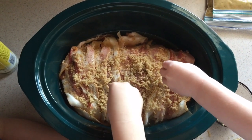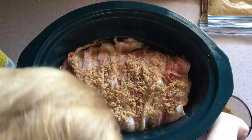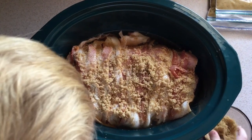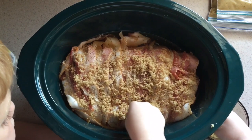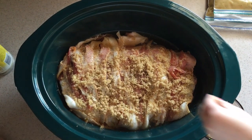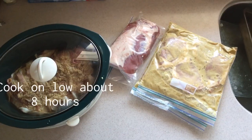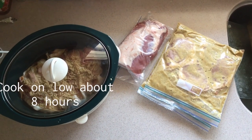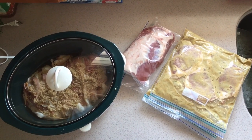That is it — put the lid on. It's about 10 o'clock now and we'll probably eat around 6:30. Just get it in there in the morning, put the lid on, and dinner's ready. So: crockpot meal for today, a chunk to use for later, and freezer meals in the bags. Yes!